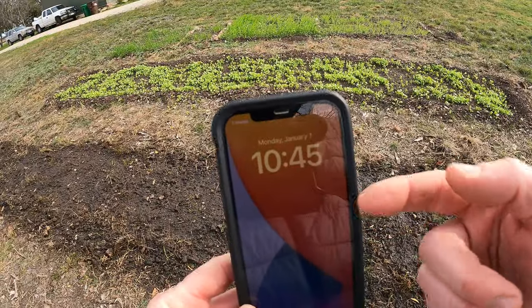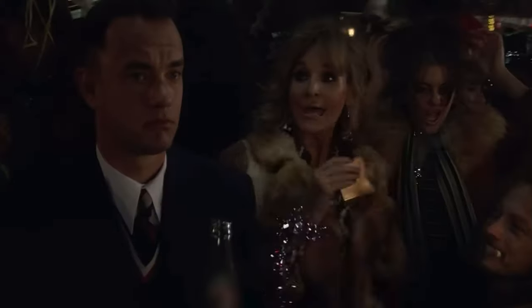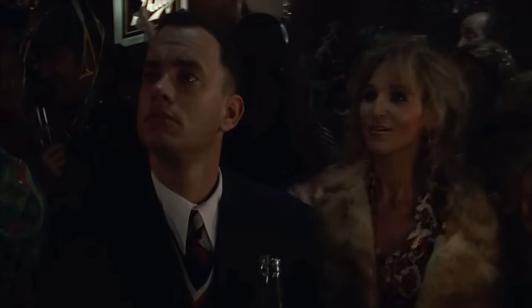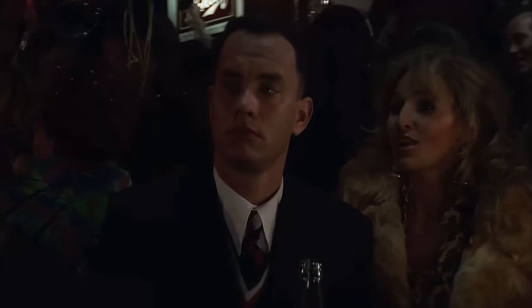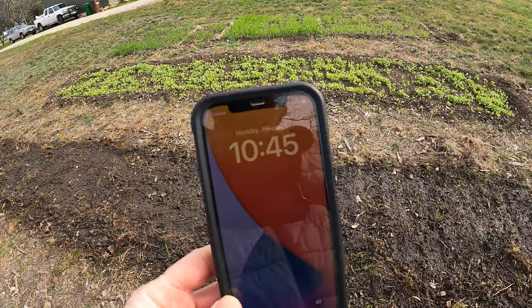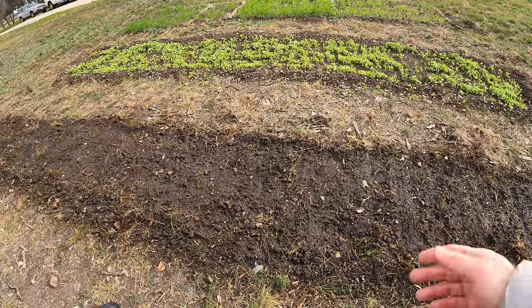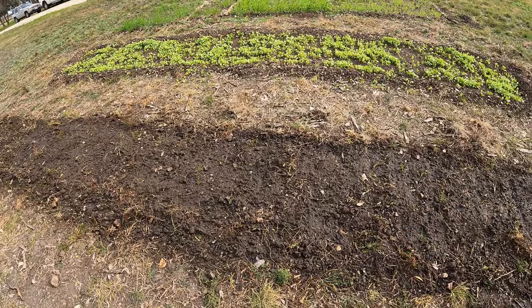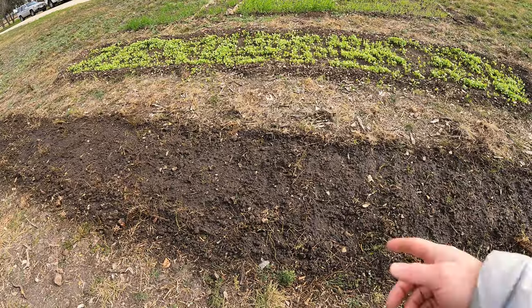Today is January 1st. That's a great reference point so we can know exactly how much time has passed. Like I said, it was about one and a half weeks — around ten days — and I didn't have any sprouts. So I think I should in another four or five days get some popping up.